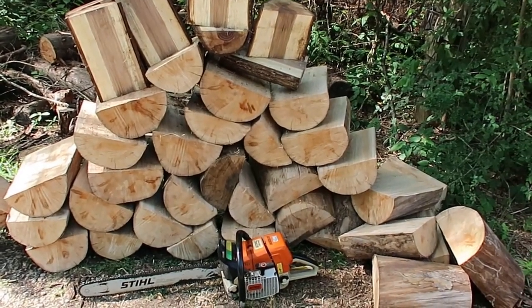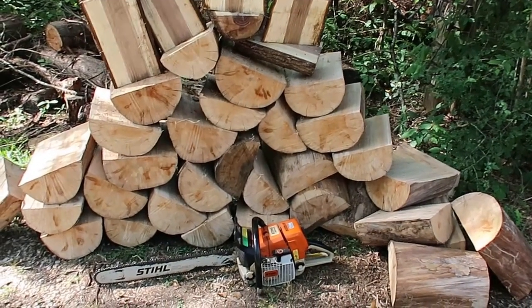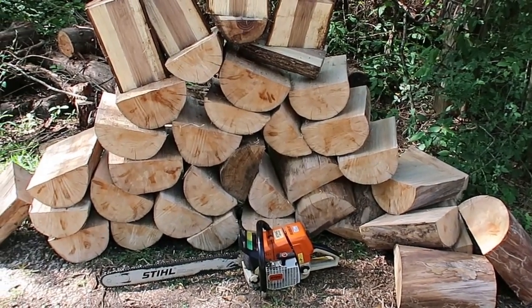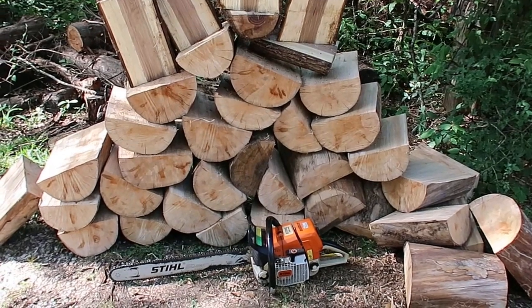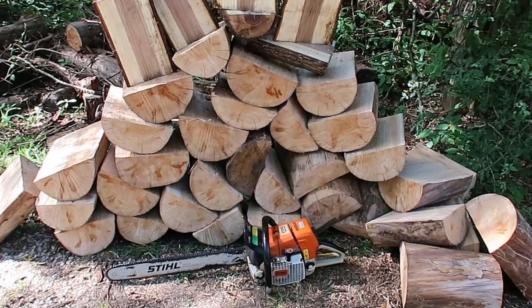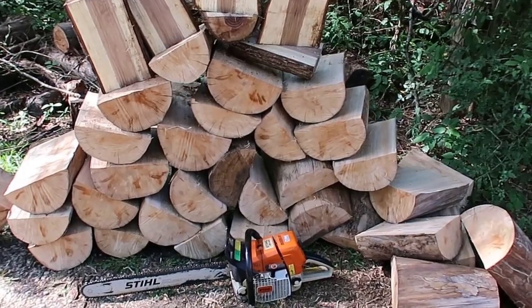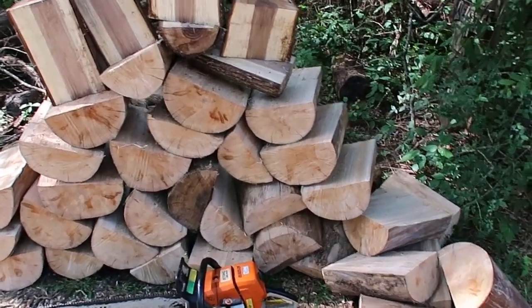Hey, welcome back to Homegrown Country Homeplace Friends, how y'all doing today? My brother came down from Tennessee to see us and like I said in an earlier video, he was gonna bring me some wood. He brought me some sycamore logs and some walnut logs and I just got through splitting them.